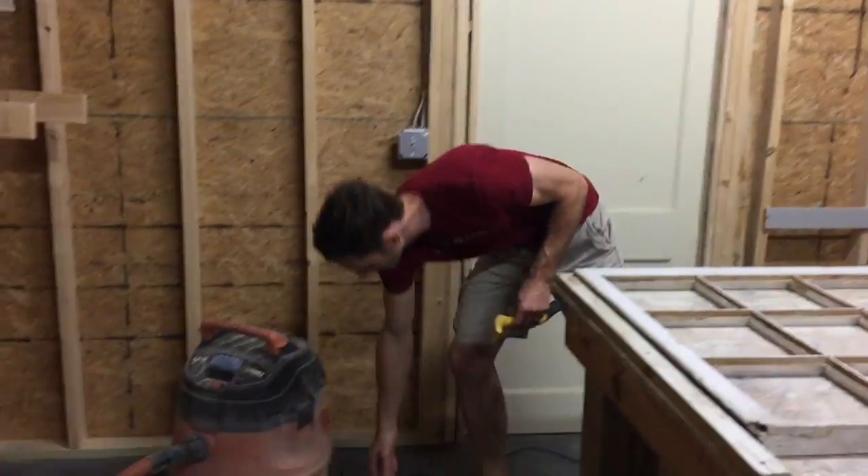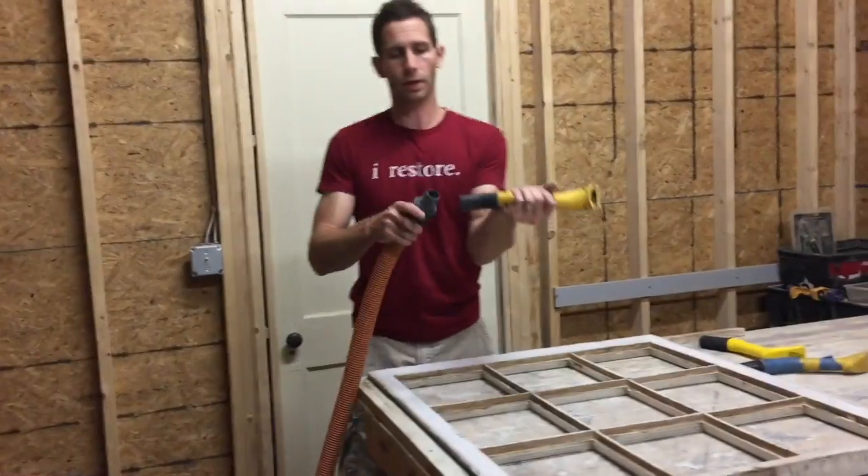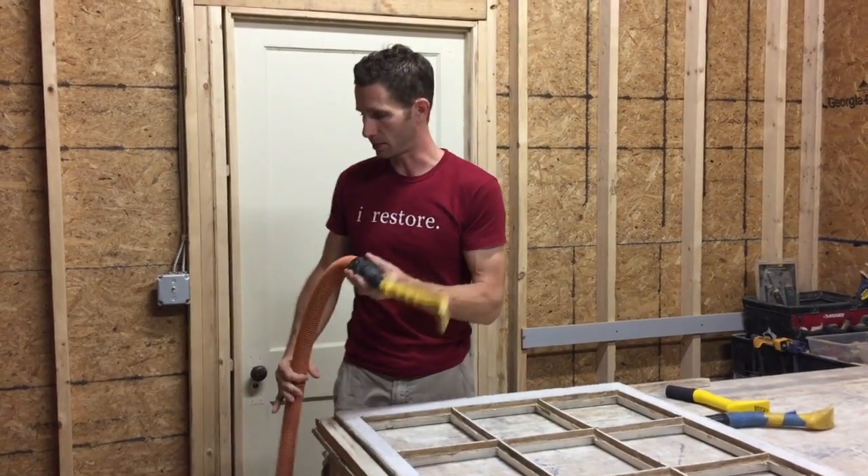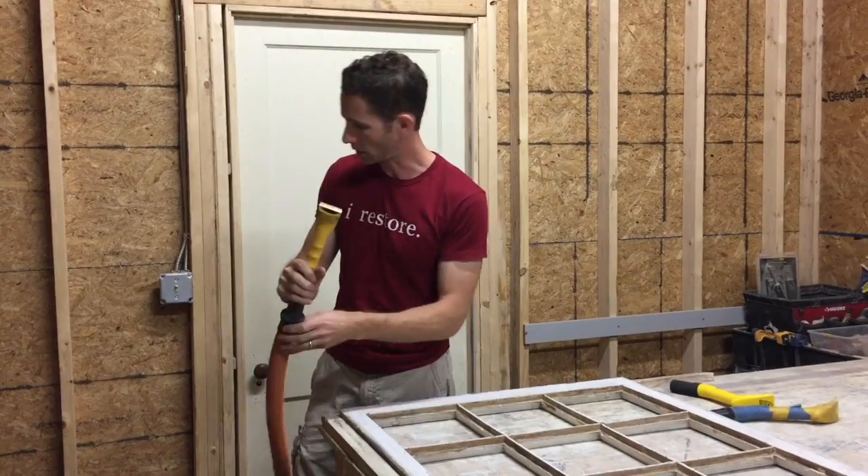So we're going to fire up the shop vac here. The connection fits on there very easy — just like that. We're going to turn this on and then scrape.